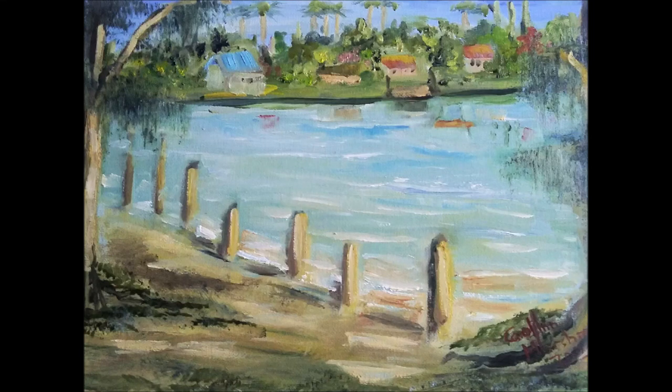Hello, welcome to my channel. I live in such a beautiful place in southwest Florida. I thought I'd paint some of the local scenes. I hope you enjoy this one. This is looking across Palmer Solar Bay from the causeway, looking toward the mainland. So, here we go.